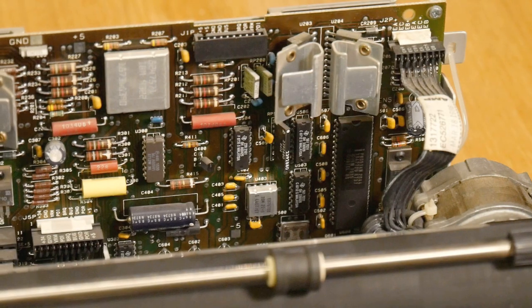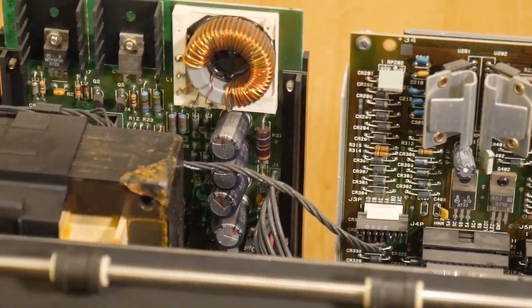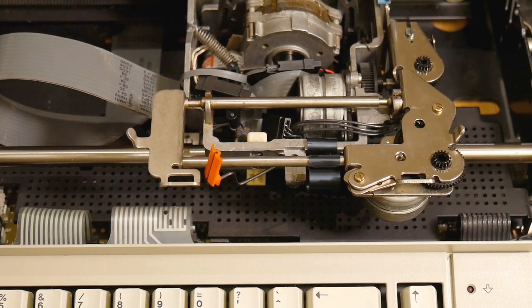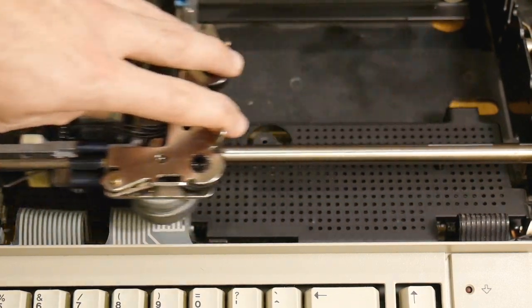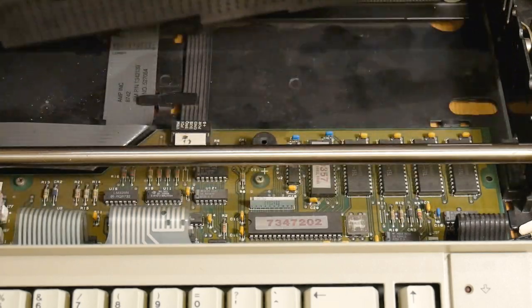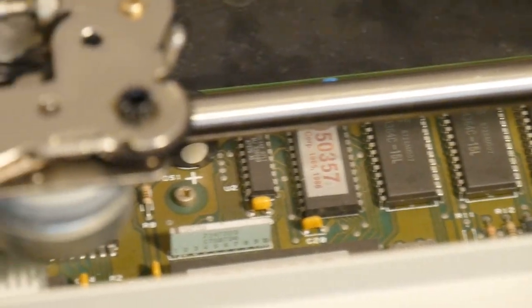In the back is the printer control board, which manages the actual hardware and the power supply — an old fashioned linear transformer. These are connected via a well-labeled ribbon cable to the computer in the front. Taking the lid off that reveals a microcontroller and 32 kilobytes of battery-backed RAM.